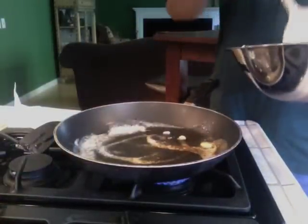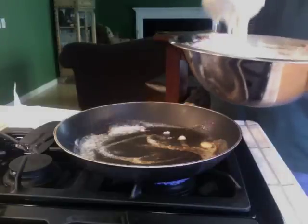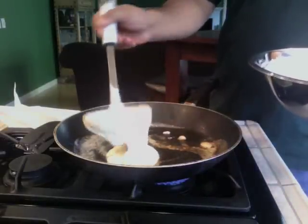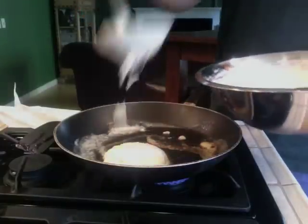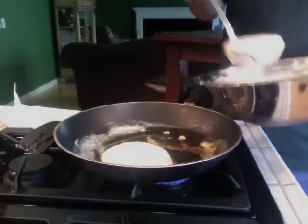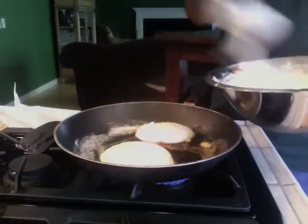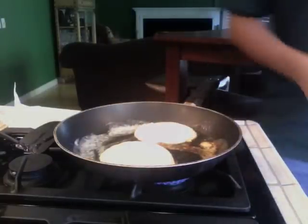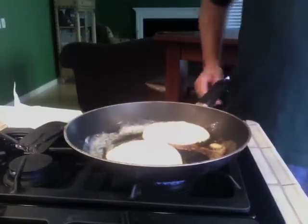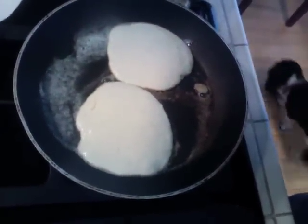I have my nonstick pan and I put butter in there and let it melt. Once it gets hot enough, take your batter and a ladle and pour however much you want, which will make whatever size pancake you like. I put in barely a quarter of a ladle and it's already a decent-sized pancake. They'll be fairly uneven, but they'll taste delicious.